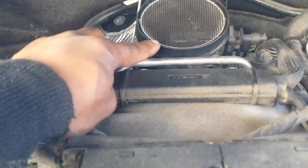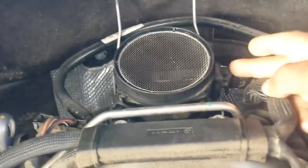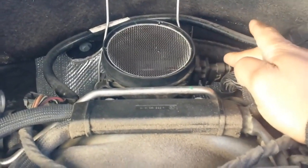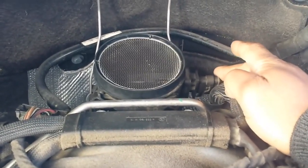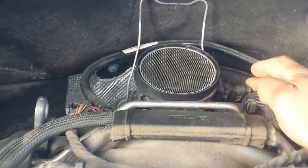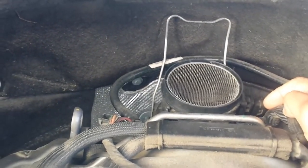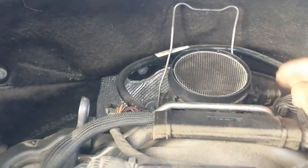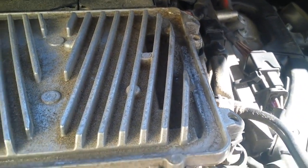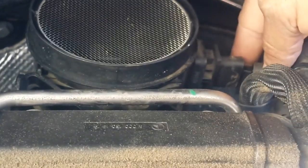MAF. Sometimes when you have these kind of readings, what you want to do is disconnect this electrical connection and start the engine up to see how it runs — if it runs worse or if it runs better. In the case where it runs better, then you might have faults with the mass airflow sensor. Another thing we're going to look for is leaks on or around the mass airflow sensor — this whole unit and any other connections that might pertain to air coming in.